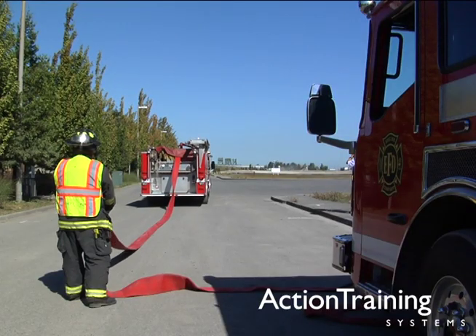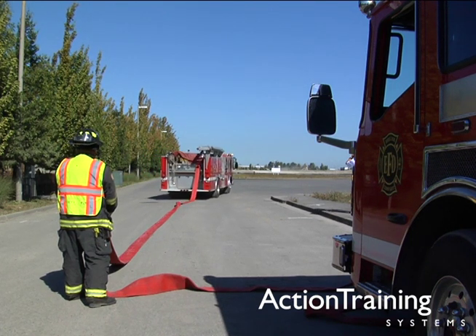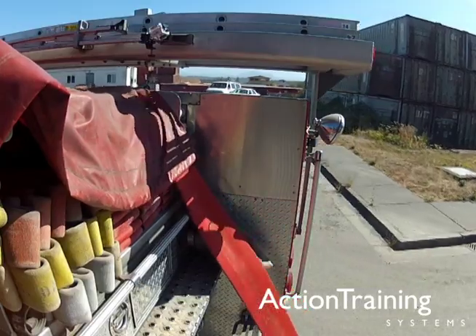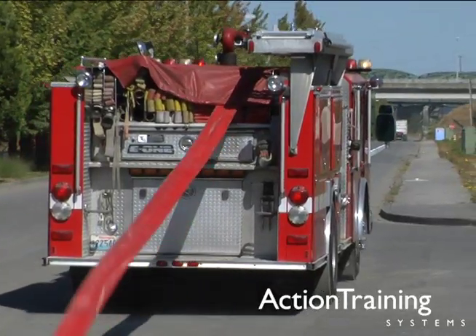Fire hose is a simple tool, yet the loading and storing of it must be done right. A correctly loaded hose bed is a valuable tool that can quickly be deployed and save precious time at the scene.